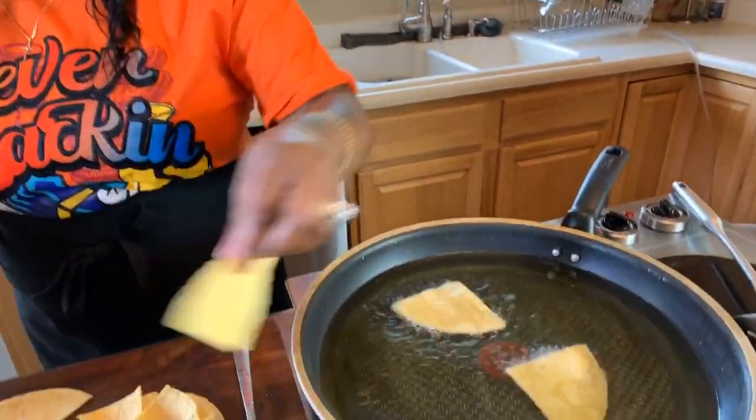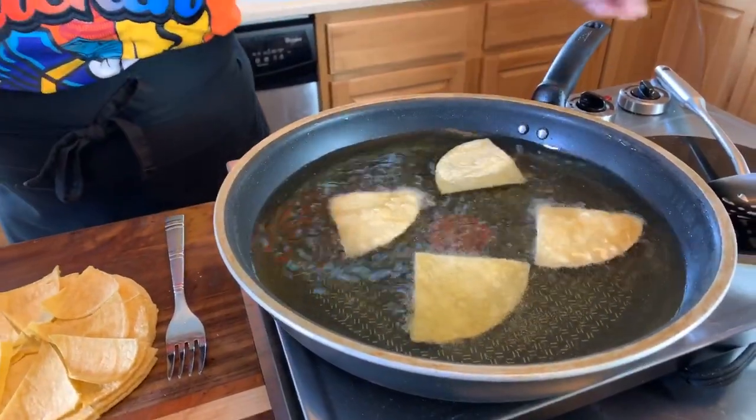Now I have a few more — so let's get these in, just like so. It's just going to take a minute and a half, two minutes. And then we'll get started on our guac.